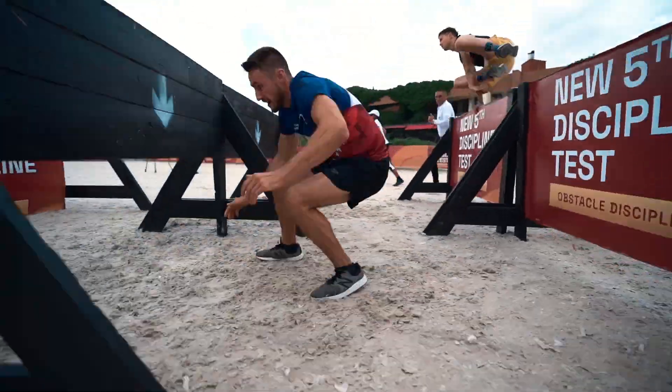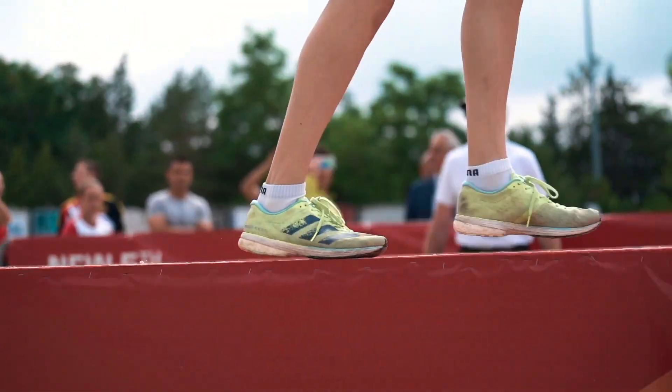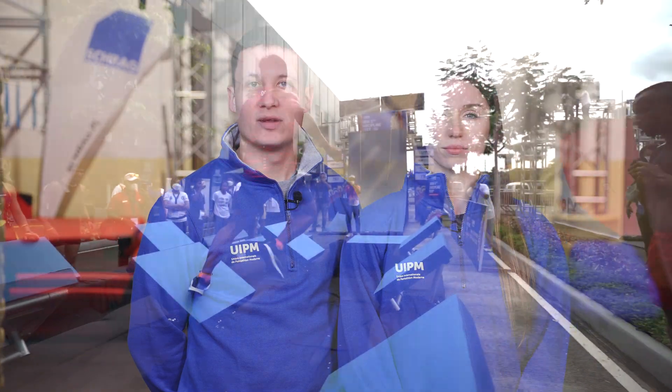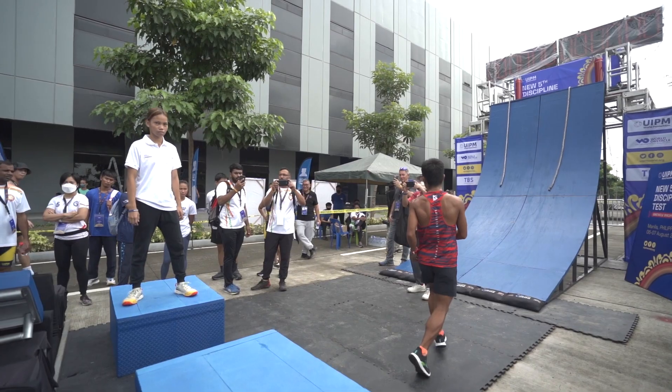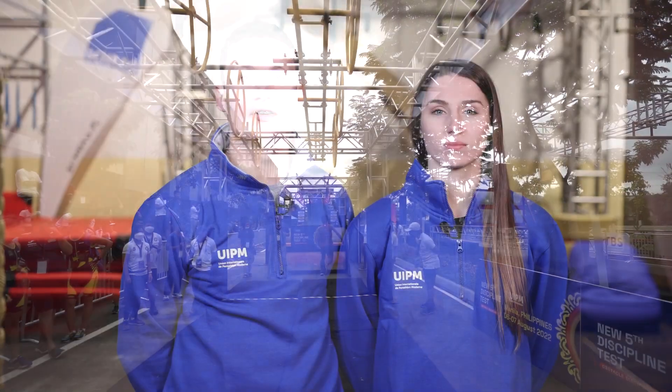The obstacle discipline is a head-to-head race that consists of overcoming eight obstacles from a start line to a finish point on a course between 60 and 70 meters. Athletes can run, walk, jump, climb, scramble, lift, carry or otherwise move themselves across, under, over, along or through the obstacles. If an obstacle is followed by a landing platform, the condition for correct completion is to land on the platform. If there is no platform, athletes must jump with both feet beyond the line marked on the ground or mattresses underneath the obstacle.